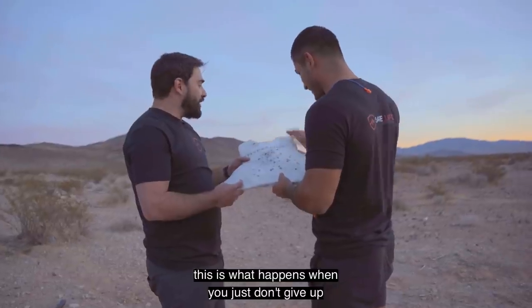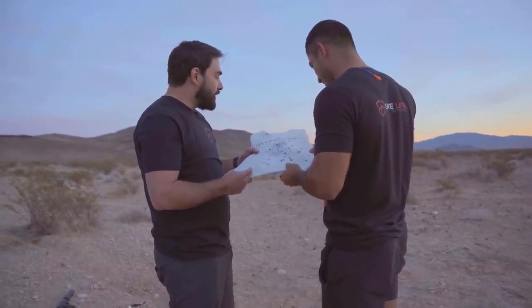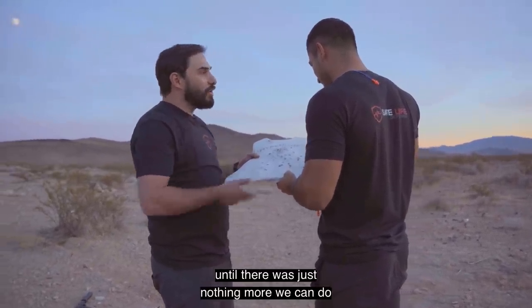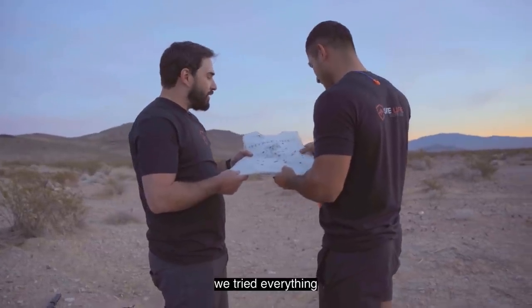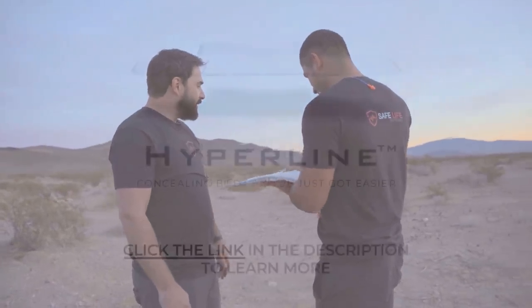This is what happens when you just don't give up and you know that there's a best. We kept working at this until there was just nothing more we could do. We tried everything. That is insane. Absolutely everything. That is Hyperline.